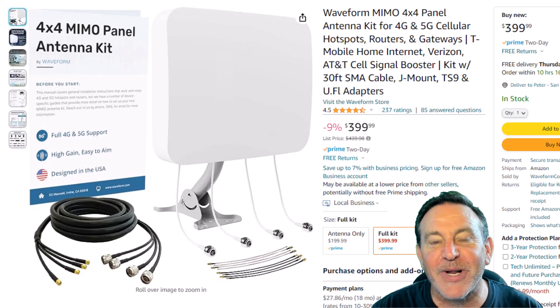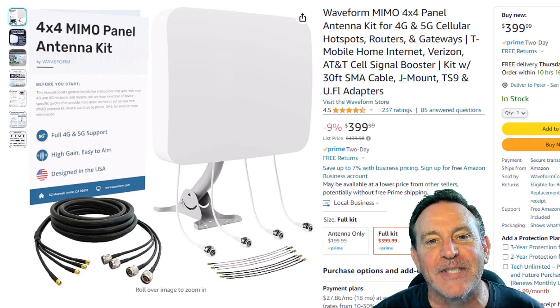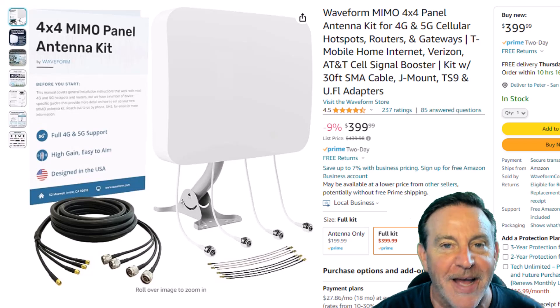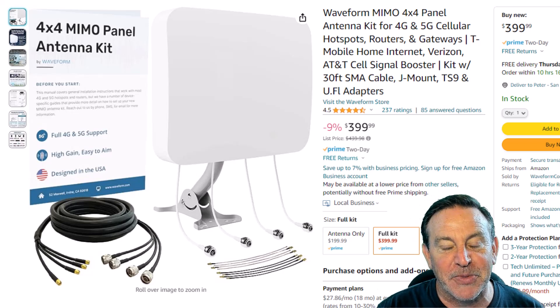Hey guys, this is Peter, and this morning I woke up early to go put this up on the roof. I got the Waveform MIMO 4x4 antenna, and I gotta say, this thing looks beautiful.